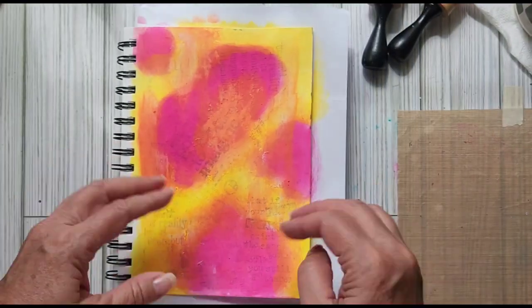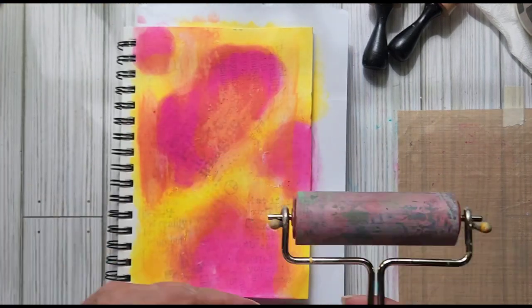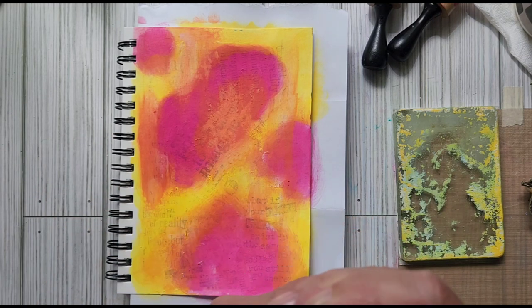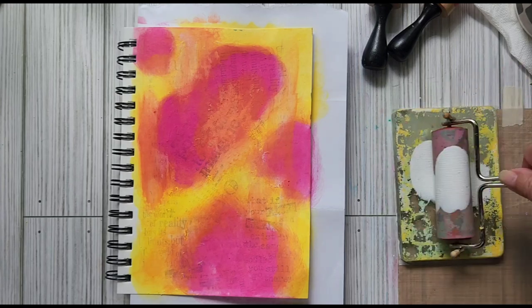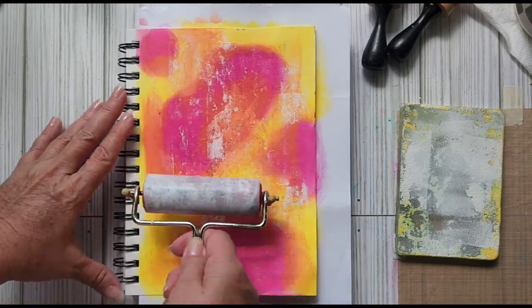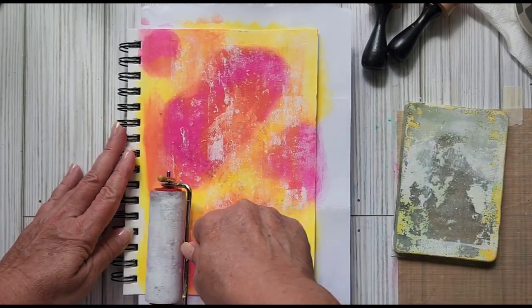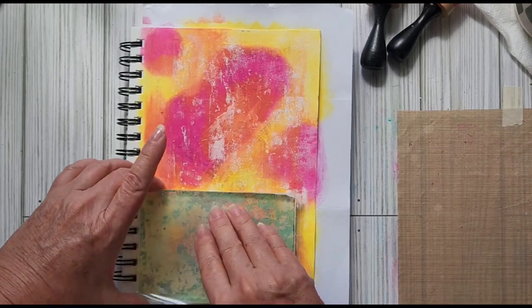I can still see my stamping underneath but I think I want to knock it back some. I'm going to use a brayer — let's try it. I'm just going to put some white paint down on a very well-used jelly plate and just roll this on here. If I don't like the way that looks because I don't have enough on there, I'll flip it over and just mash it down and see what happens.